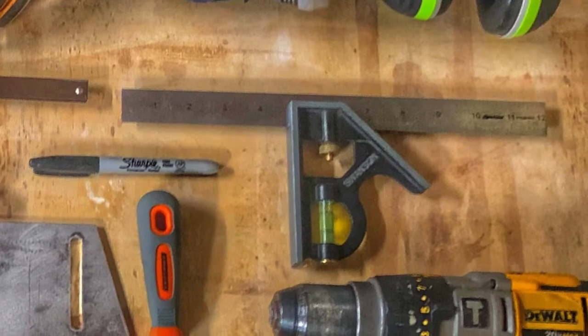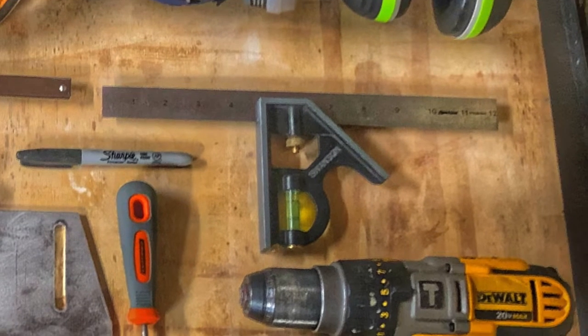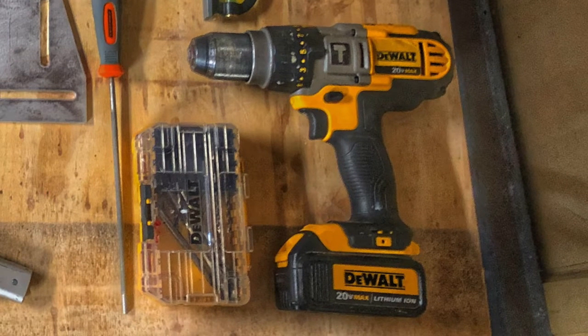You'll also need a straight edge and some sort of marking device. I use a compound square and a scribe as well as a marker. To make the holes you'll need a drill as well as the corresponding drill bits for the holes you'll need to mount your plate to the L-track and your fork mount.